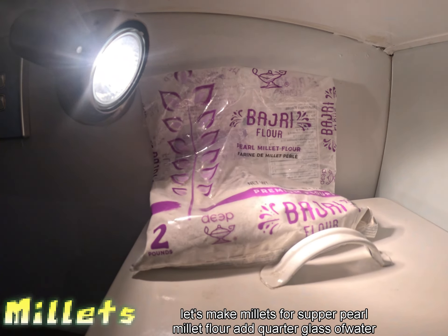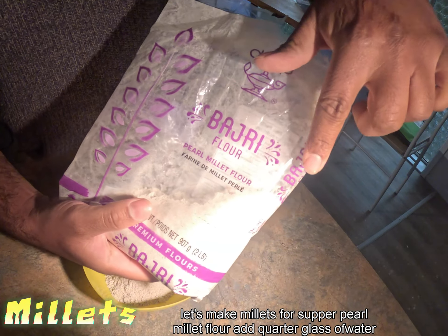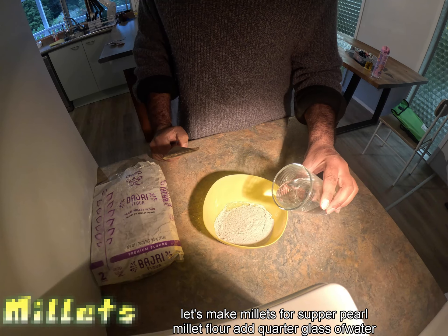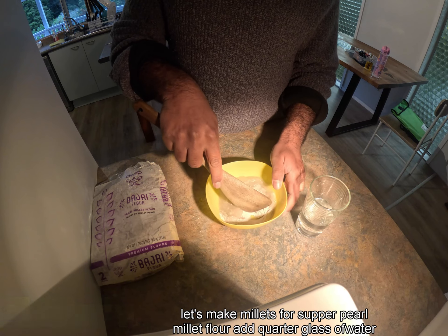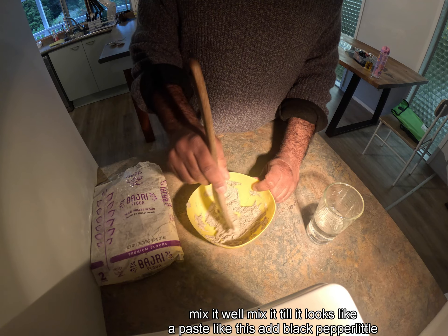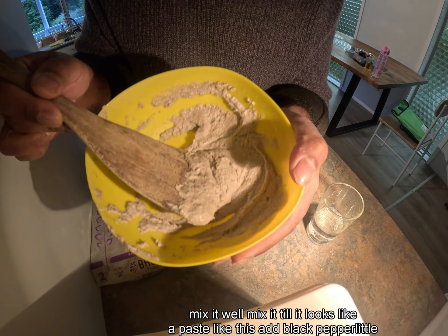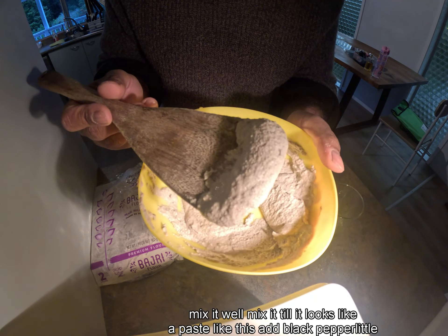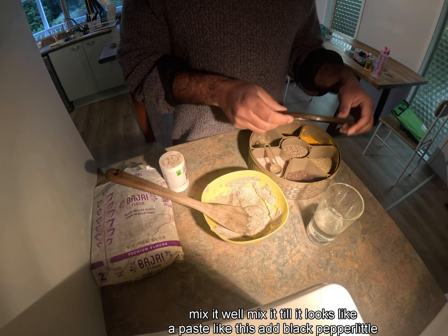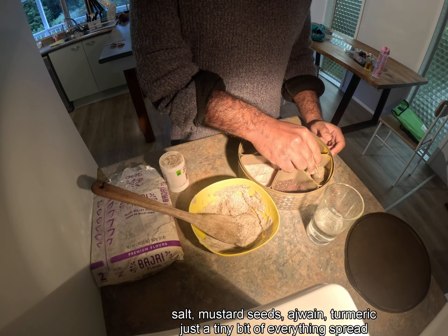Let's make millets for supper. Add a quarter glass of water, mix it well until it looks like a paste. Add black pepper, a little salt, and mustard seeds.